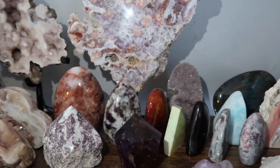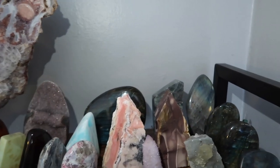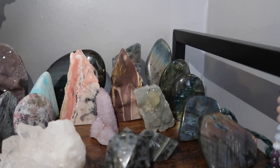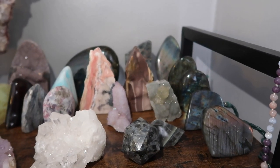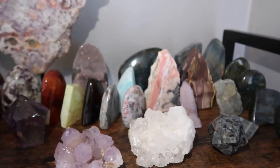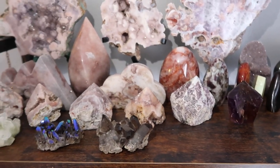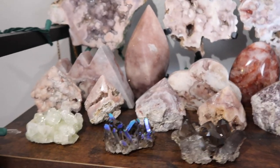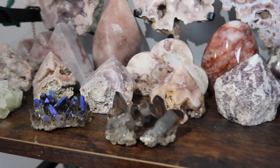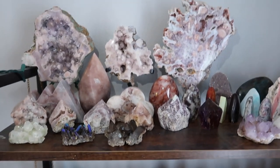I also have a lot of freeforms: a Druzy Galaxy Amethyst, a Mookite, a pink opal, and then a ton of Labradorite — I absolutely love labs. There are also a variety of mixed clusters. We do have some empty spaces because I recently did a destash of some of my collection, but I did end up keeping a lot, as you can tell.